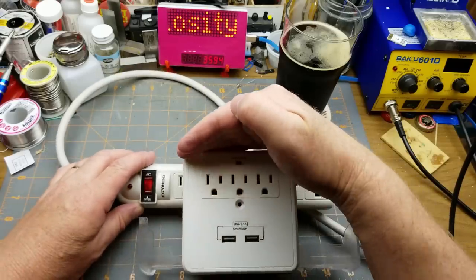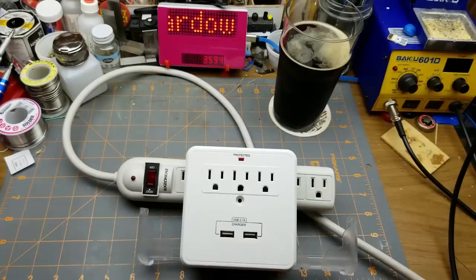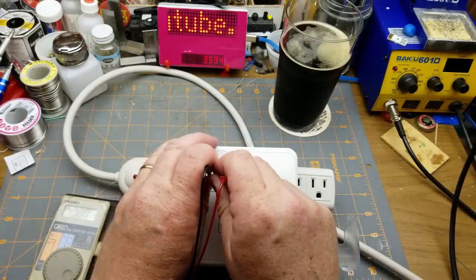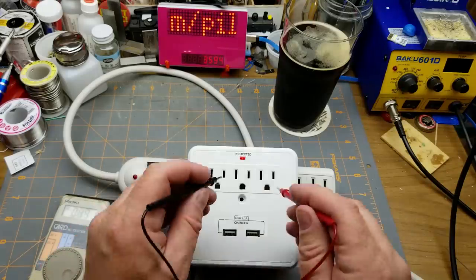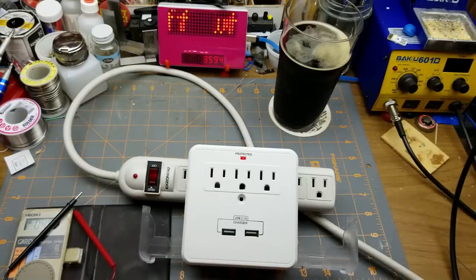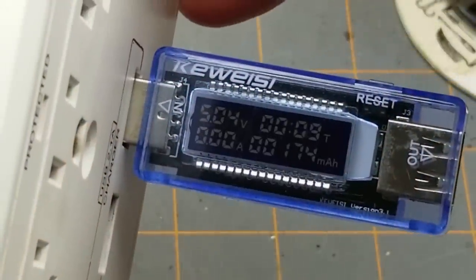Let's see if we get voltage through it. Yeah — 122.5 volts — and all three outlets. USB: using the Charger Doctor, that's probably the best way to see what's going on there. It is putting out 5 volts, 4.9 — interesting, they're different.